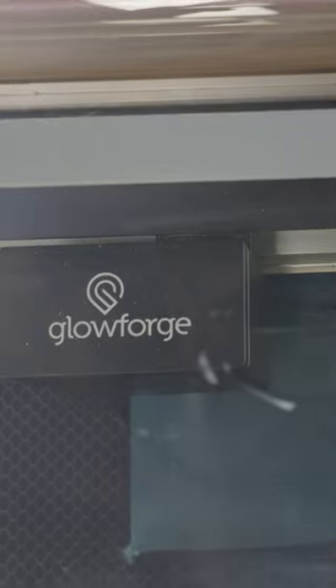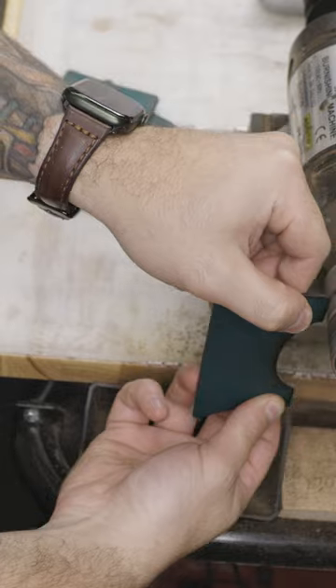This time around, I'm breaking out my Glowforge Basic to help cut out this slim leather card holder for the guys who want to reduce all the bulk in their pocket. This is a minimalist wallet to just hold the essential cards, your ID, maybe even some folded cash.